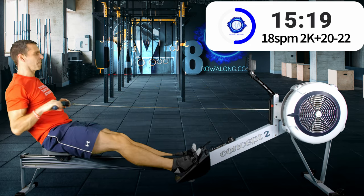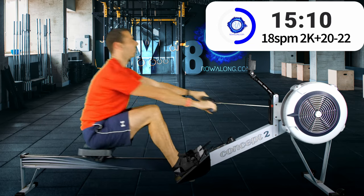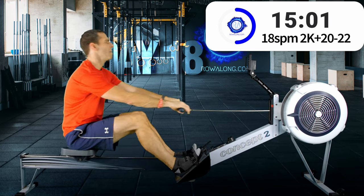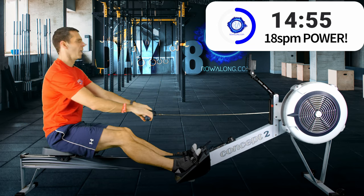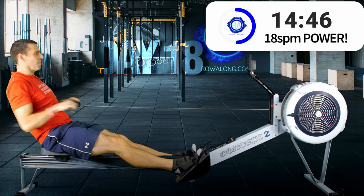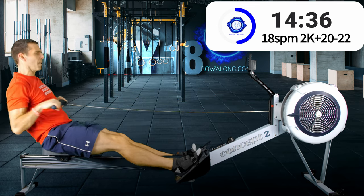Six strokes to go, then we'll get into our third power strokes. Three, two, one — here we go, power strokes, push with the feet, straight arms, forward lean, push, push, one more, good job.